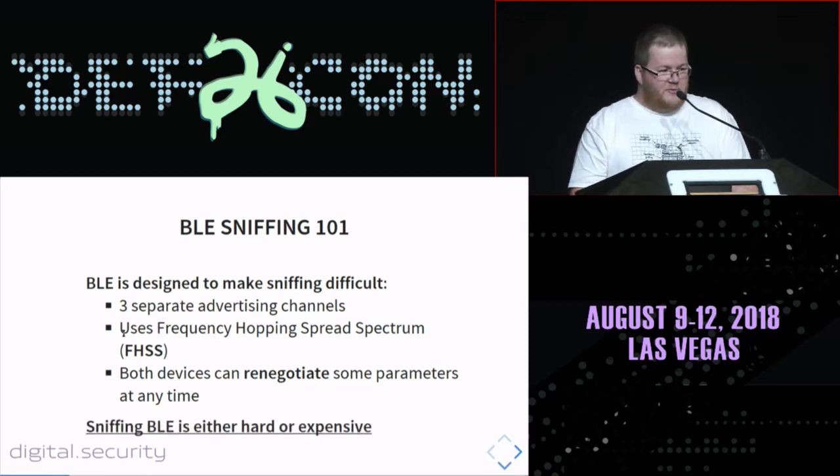The channel hopping mechanism makes sniffing very difficult because once a connection is created between two devices, they jump from one channel to another. You need to get the pattern they're using to synchronize with the connection and get all the packets. This is not very easy when dealing with existing BLE connections. Both devices can also renegotiate parameters at any time, which will mess your sniffing.